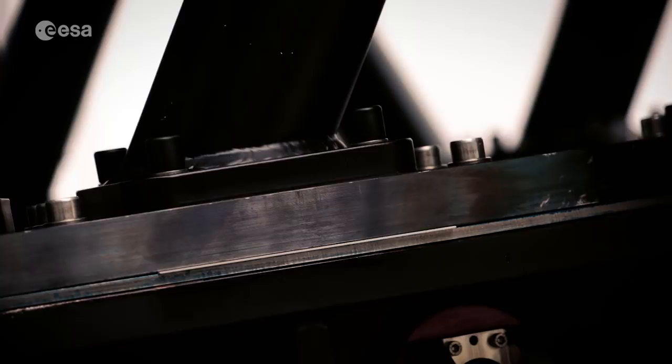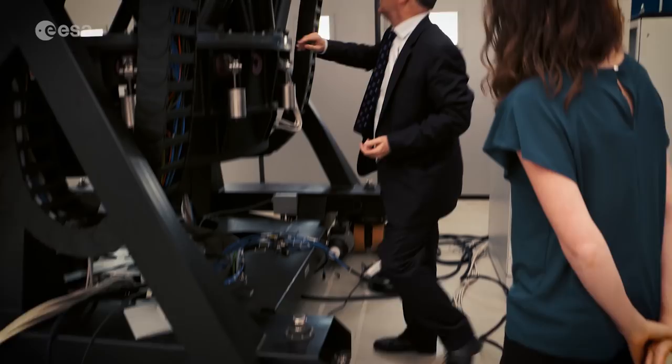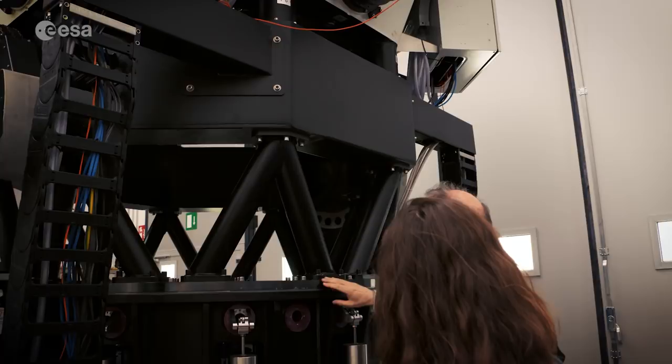So, how does it work? Lorenzo Cibin at OHB Italia gave us an up-close look at the machinery. We can see the full optical instrument connected to the ground support equipment. And then you can see here the central ring of the instrument — the lower part is the primary mirror.